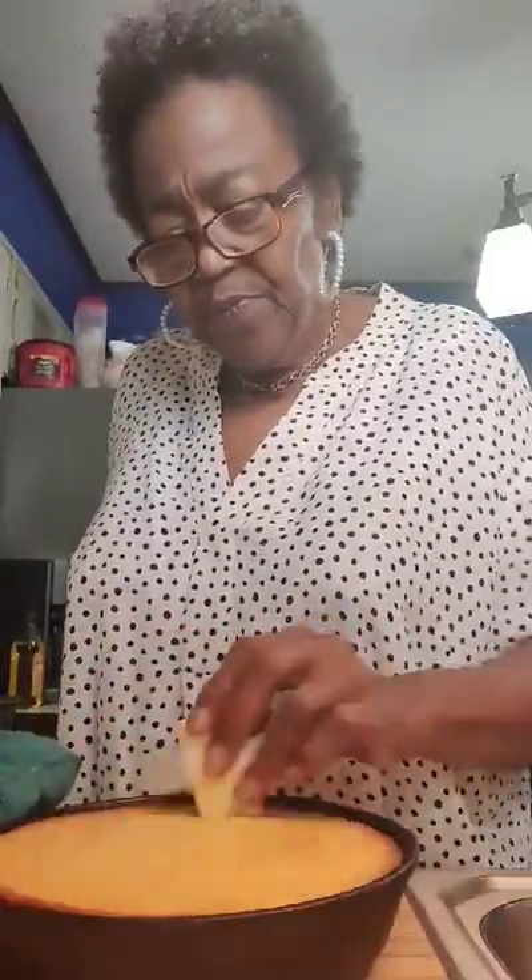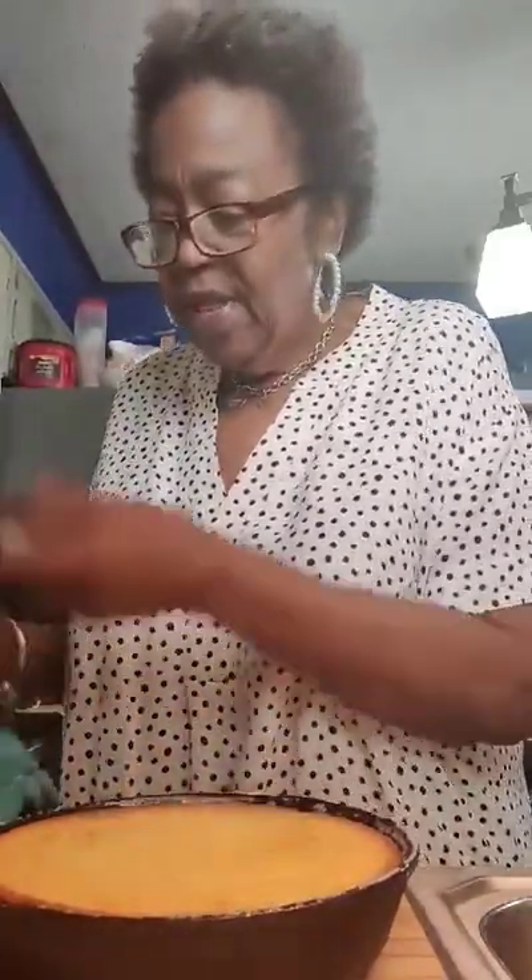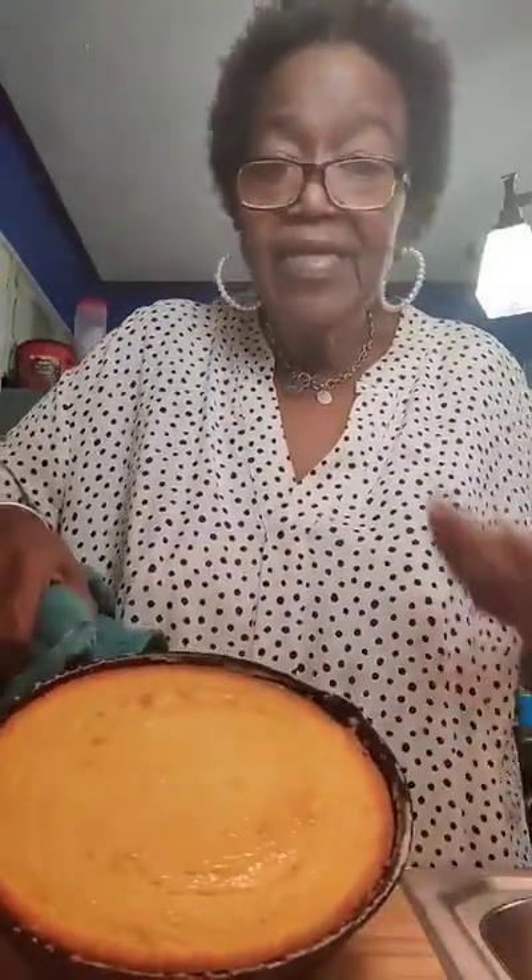The cornbread is out and here it is! Now all I'm going to do is rub some butter across the top of it. Some people put honey on their cornbread when they take it out of the oven, but I just want me some butter. And that's it — that's the finished product. All y'all now know how to make cornbread, and it's so simple and easy.